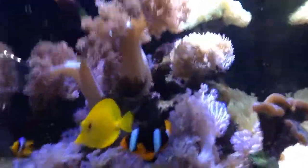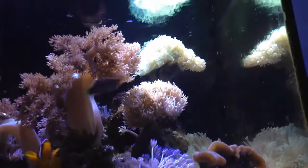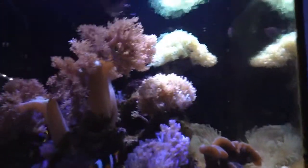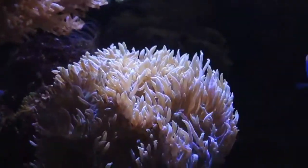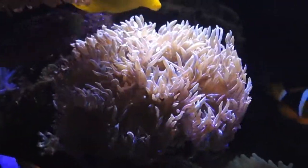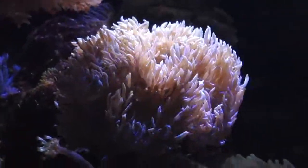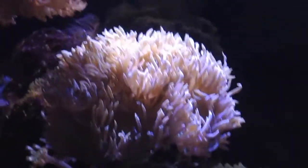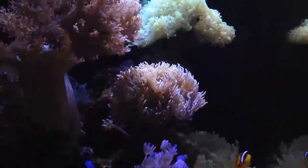The Duncan coral has been closed off for quite some time, but you can see it's doing amazing right now. It's not even fully open yet since it's morning, but it's eating and growing. I think it has a total of 24 heads now, which is pretty impressive.